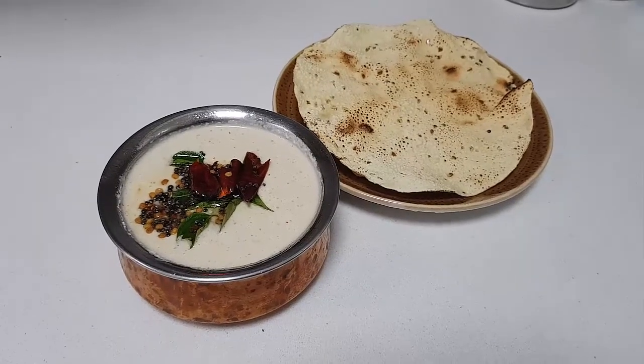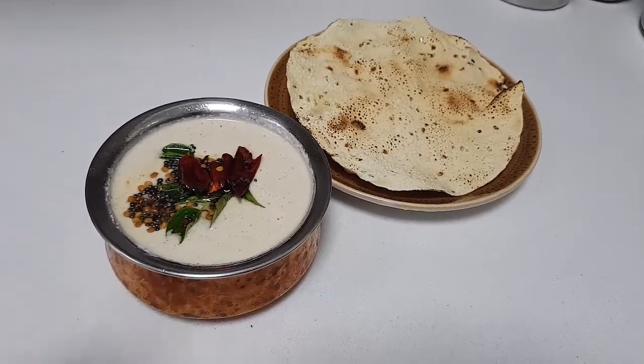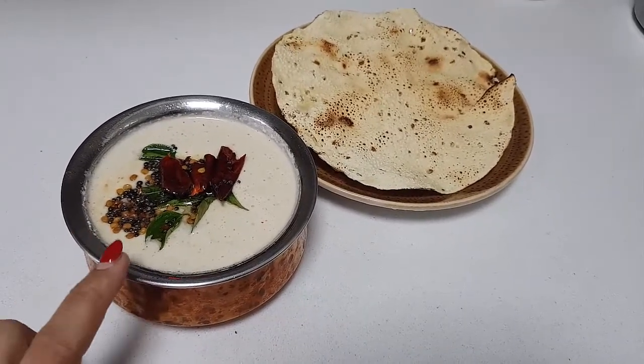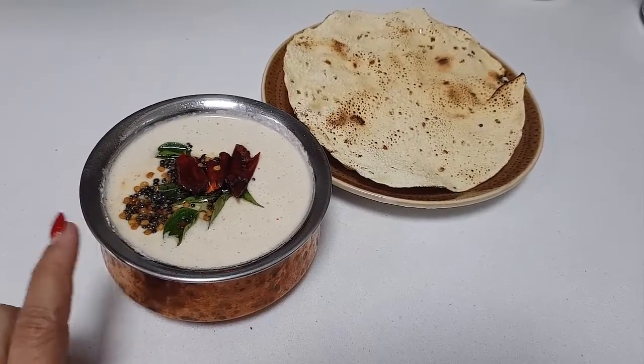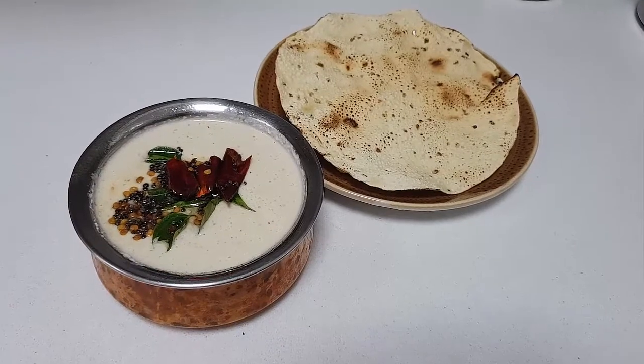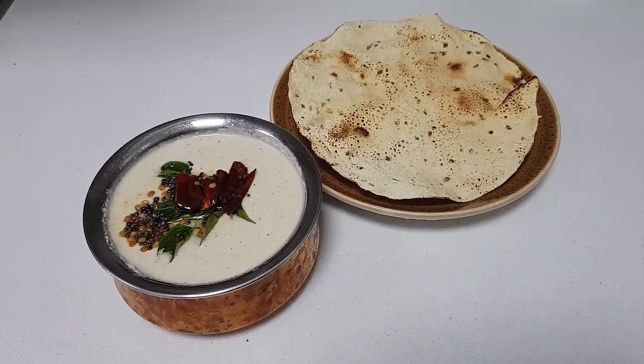So this is how we have made the Nellika Arachukalaki. As I said, keep a little bit of spice for the Arachukalaki, then only it will be nice. Check the salt and everything, and this is ready to go. Thank you for watching — happy cooking and happy eating. Bye bye.